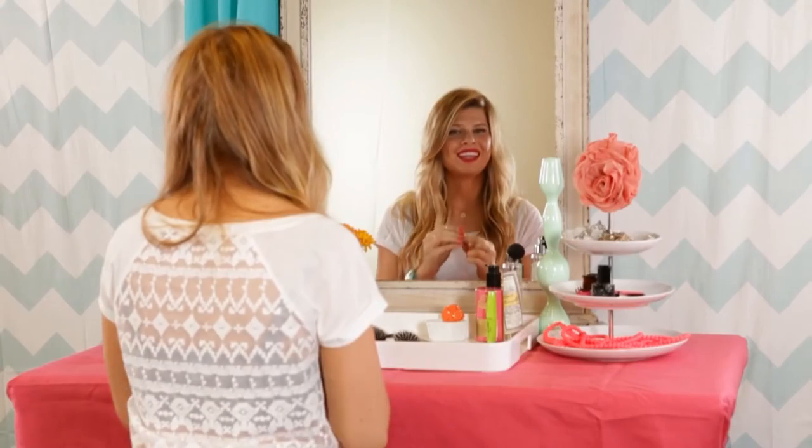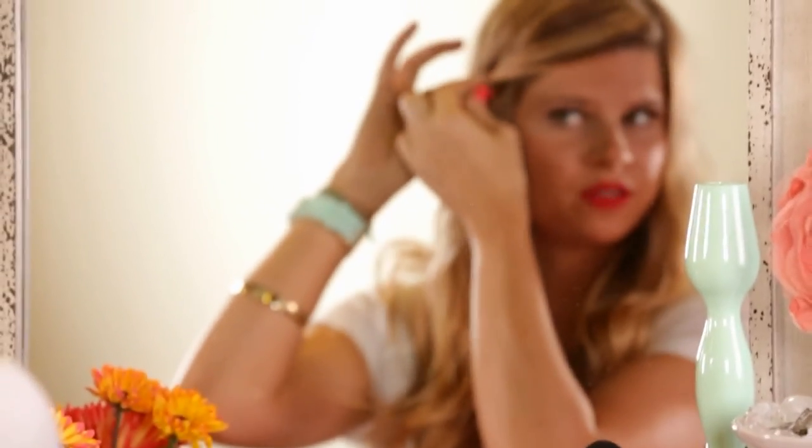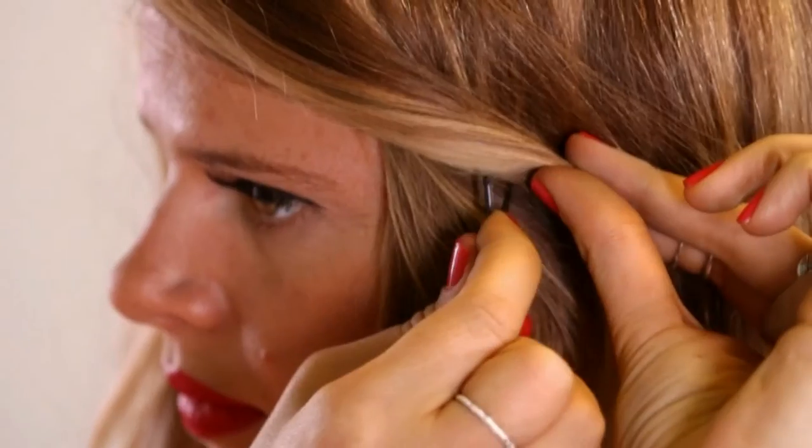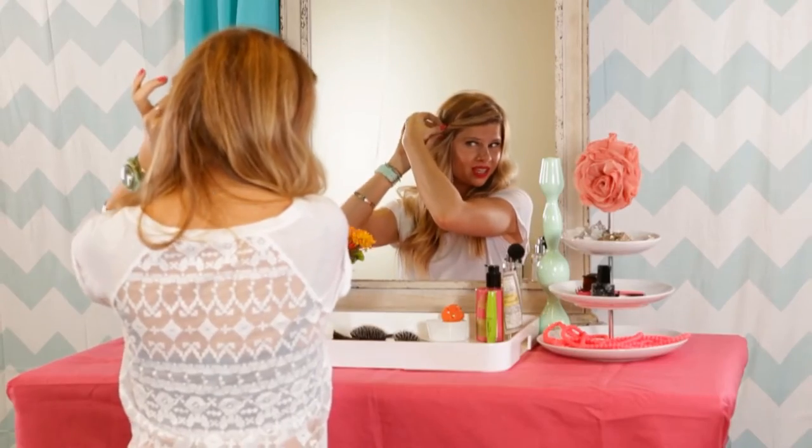The final technique, which is great for taking big sections of hair and for hiding the bobby pin, is to separate the two prongs, scoop a section of hair with the longer prong, before pushing it in.